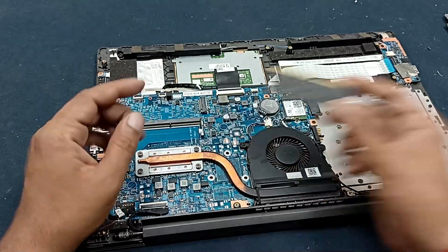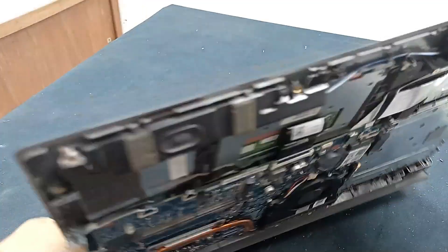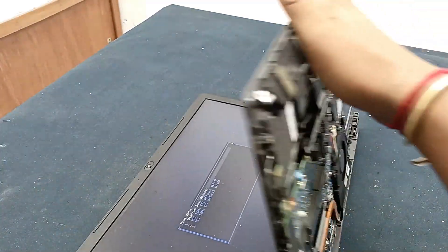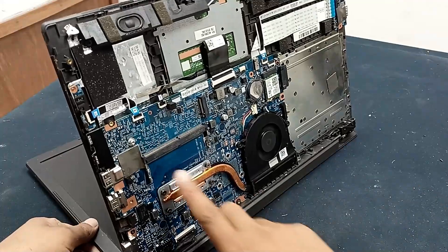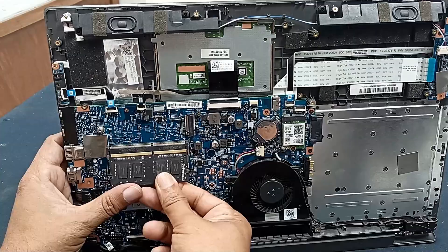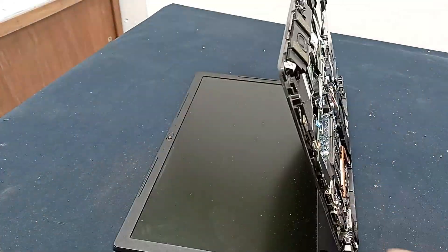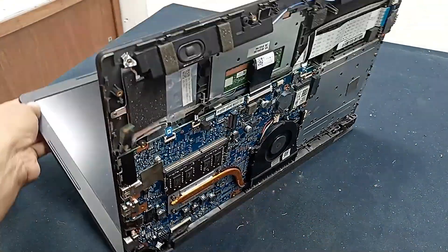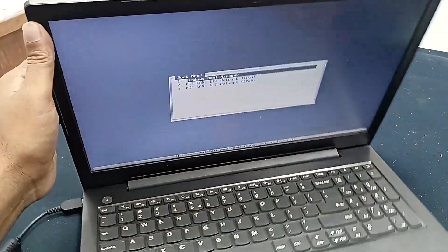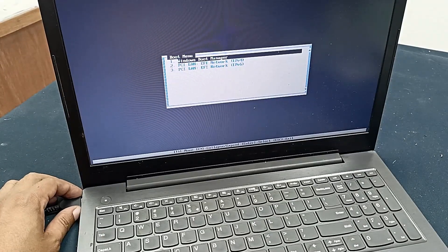Without installing the external RAM, I will power on this laptop and check the display. It's working. You can see — no external RAM, but the display is working. With RAM also the display is working, and without external RAM the display is also working. Thanks for watching. If you like this video, please subscribe to our channel for more videos and updates. Thanks for watching.